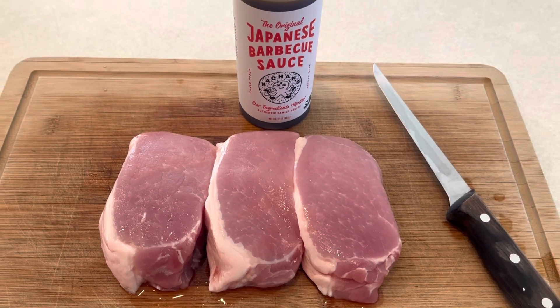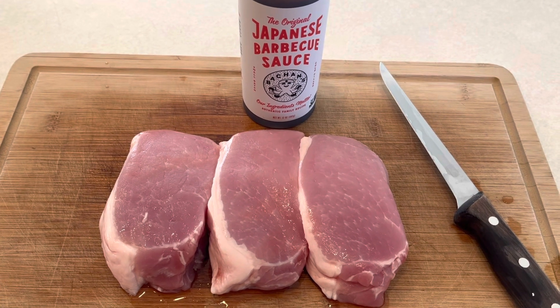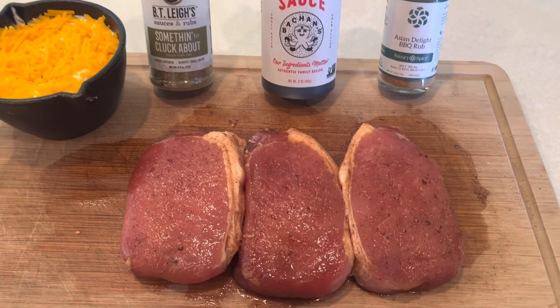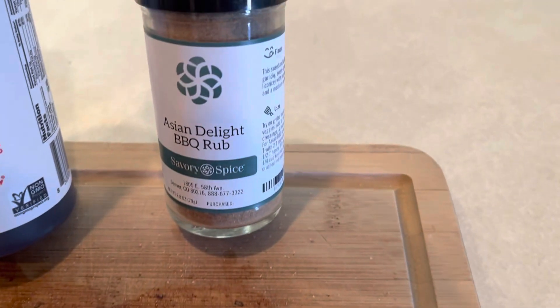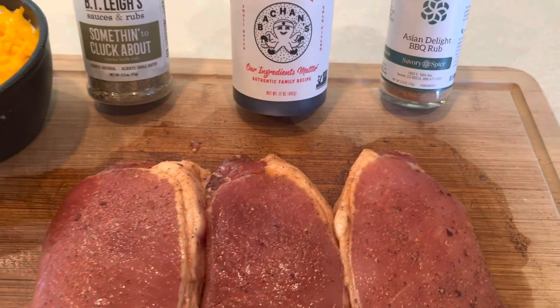We'll get these in the refrigerator for a few hours. Our center-cut pork chops that were marinated in the Bachan's Japanese barbecue sauce are done. We seasoned those up with some Savory Spice Asian Delight rub — that stuff is so good with this combination.